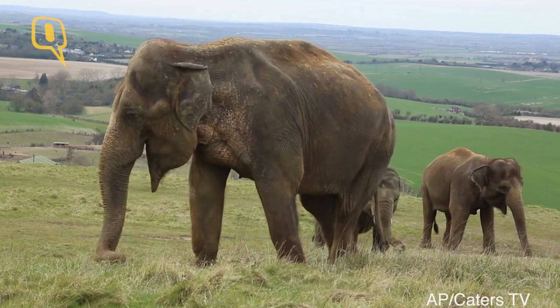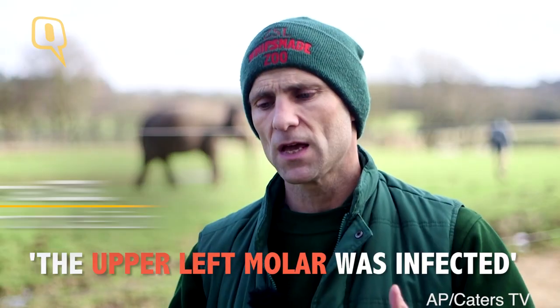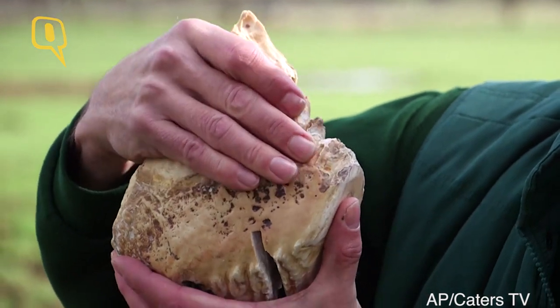We're very fortunate to have him come and help us at ZSL on a regular basis. During the anaesthesia, it became apparent that it was the upper left molar — so this one here — which was more of a problem.